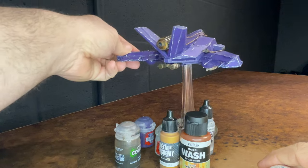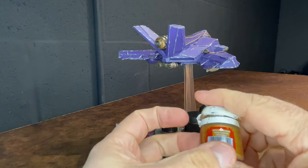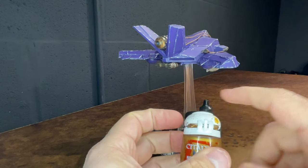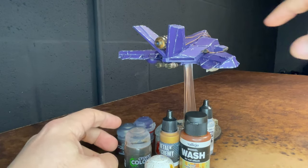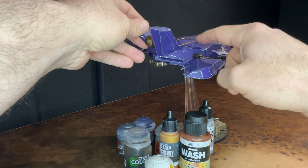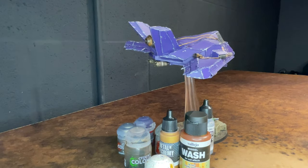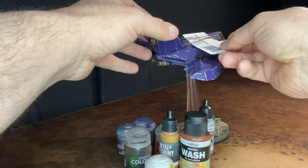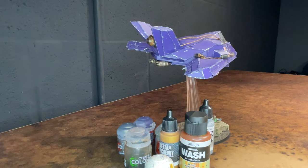You can see some exposed wires on the jet on the top there. Those were painted using Retributor Armor, which is a nice coverage gold, and I shaded that with Agrax. I had to be very careful while painting the exposed cables to not get silver onto the hull, because the hull was already painted. So I used a scrap piece of card underneath to protect the paint job as I painted parts that were hanging over the top.